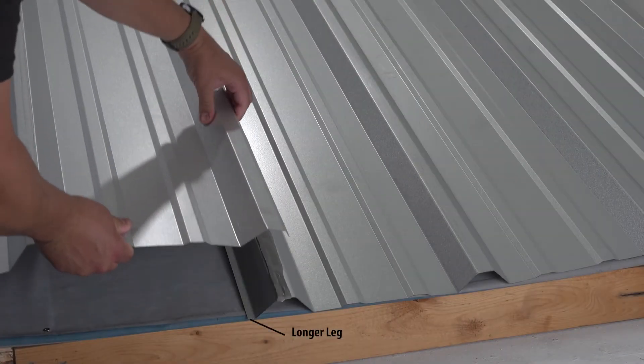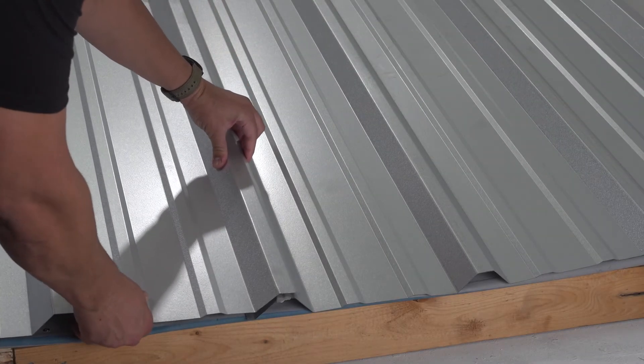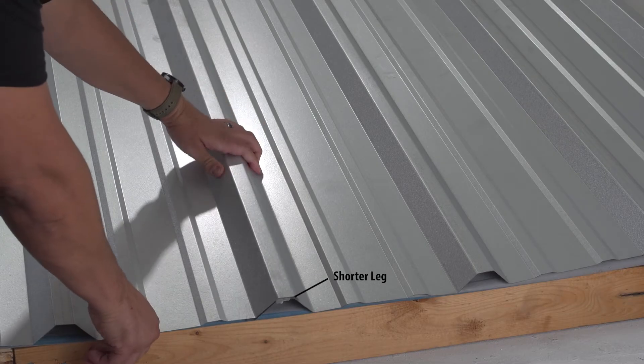When installing your panels, you'll always want the longer leg side installed first, then the smaller edge side overlaps on top.